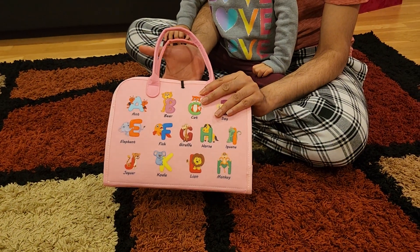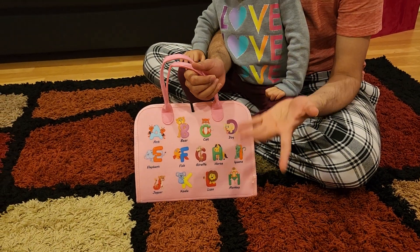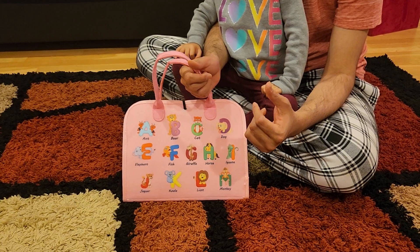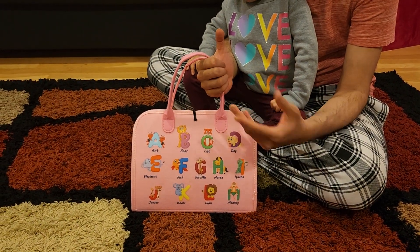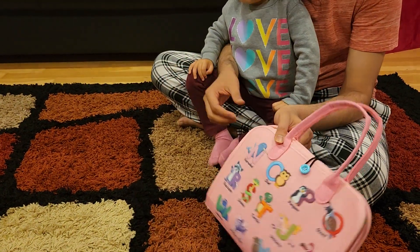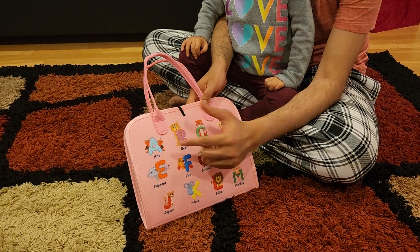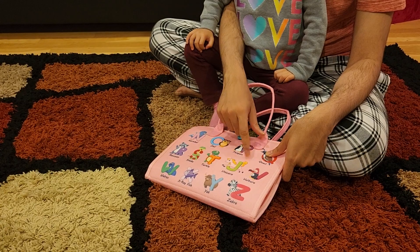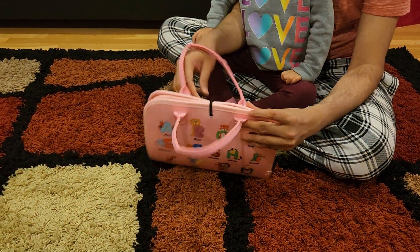This is a busy board toy — it's almost like a bag your kids can play with. Everything is attached, which means you don't lose any of those things. Your kids can be busy and play with all of those things. It has alphabets on the front on both sides, A to Z, along with all the animal names — A for ant, B for bear, C for cat — and so on until Z for zebra.